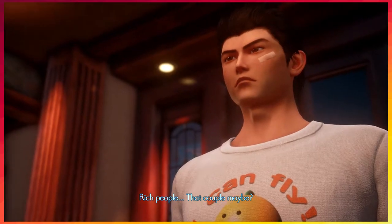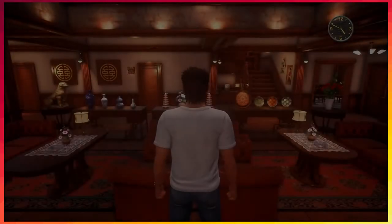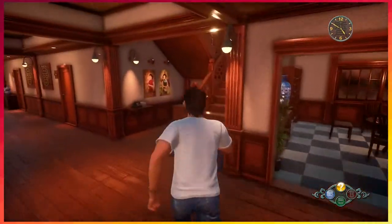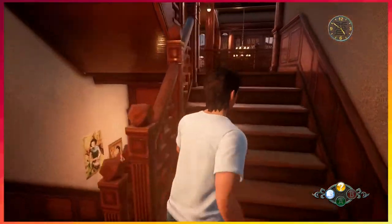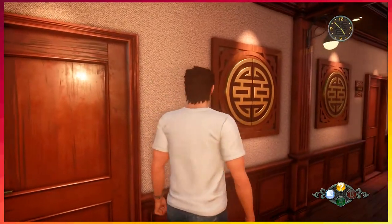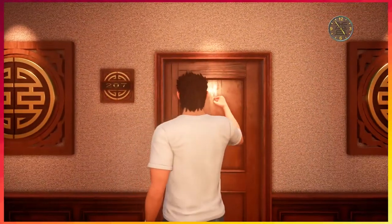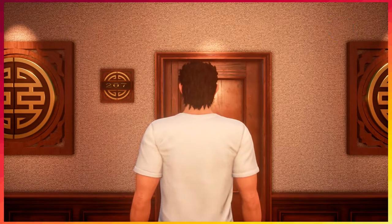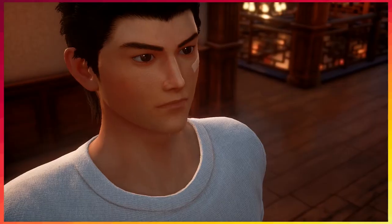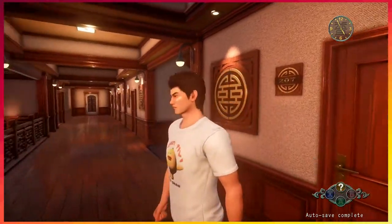Rich people — that couple, may hate them. What room were they? Room 207. And I'm in 201, Shenfa is in 202. They're not in it seems. I'll ask the front desk about where they went. They're out on the town — they're probably gambling.